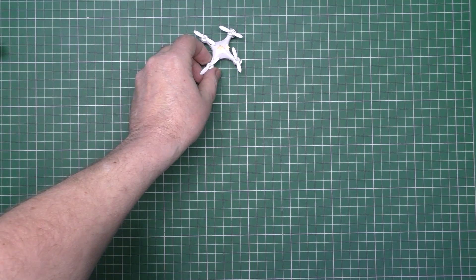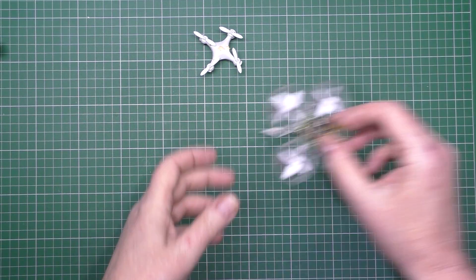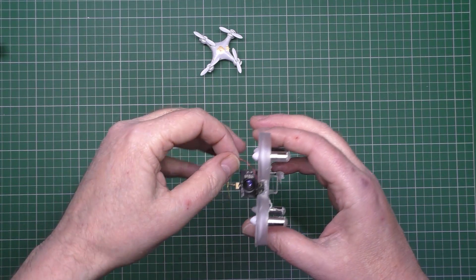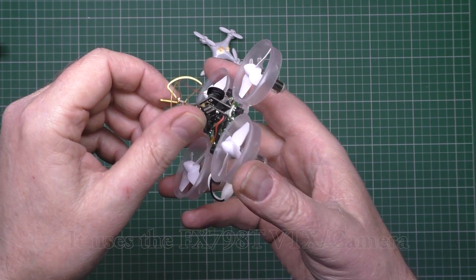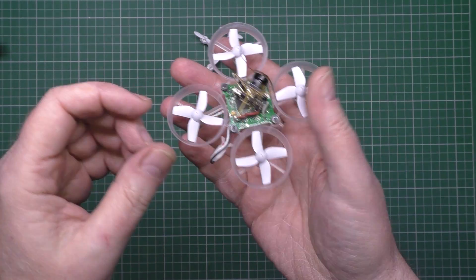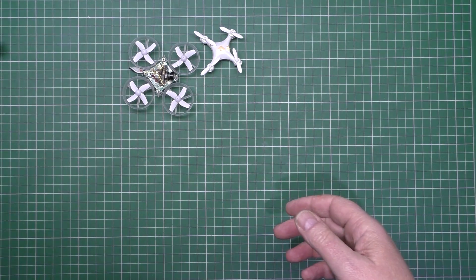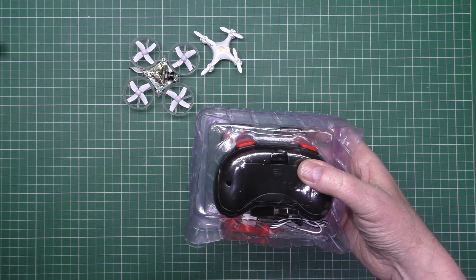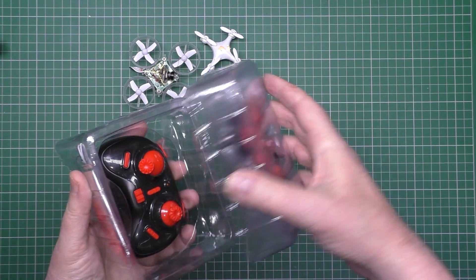Anyway, I started getting into them and I built this, which is basically a Blade Inductrix with an FPV video transmitter and camera all in one - more commonly known as the Tiny Whoop. I love that, it flies superbly. But then I got this thing which is the E-Sheen E010 or something like that.